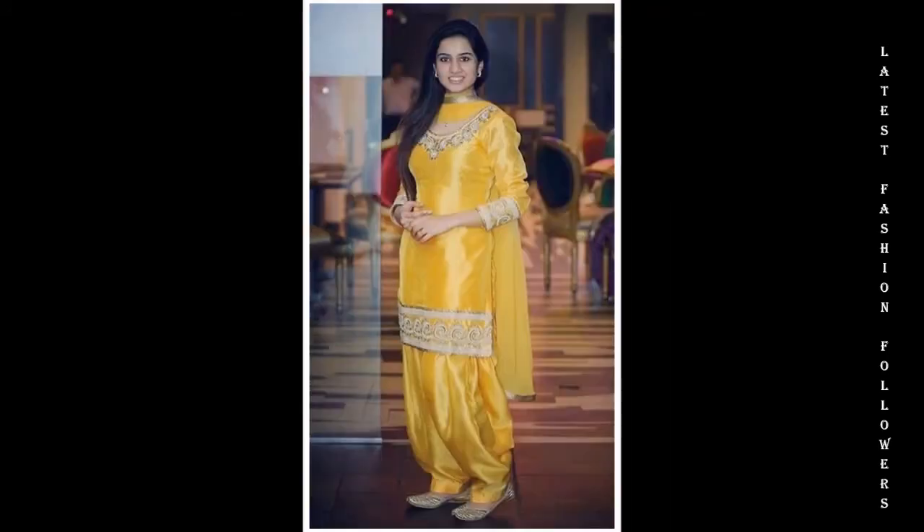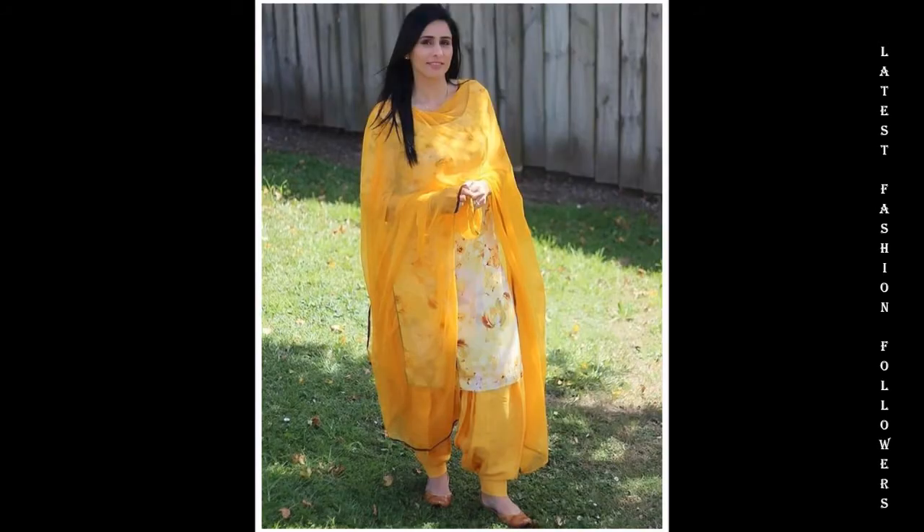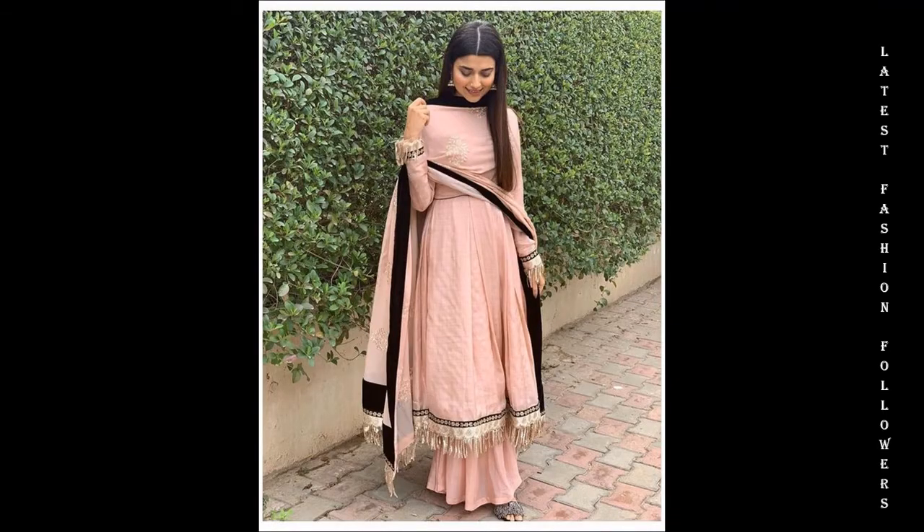My dear viewers, if you want to see other Punjabi suit designs related videos, then check out my channel. You will see other Punjabi suit designs related videos there.